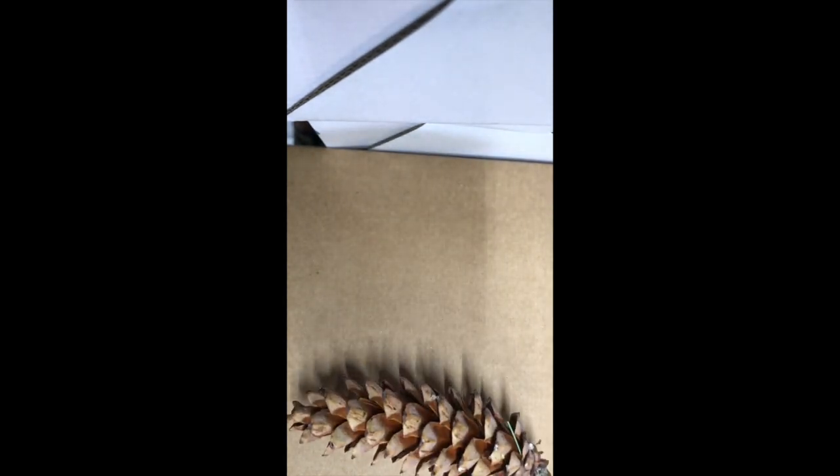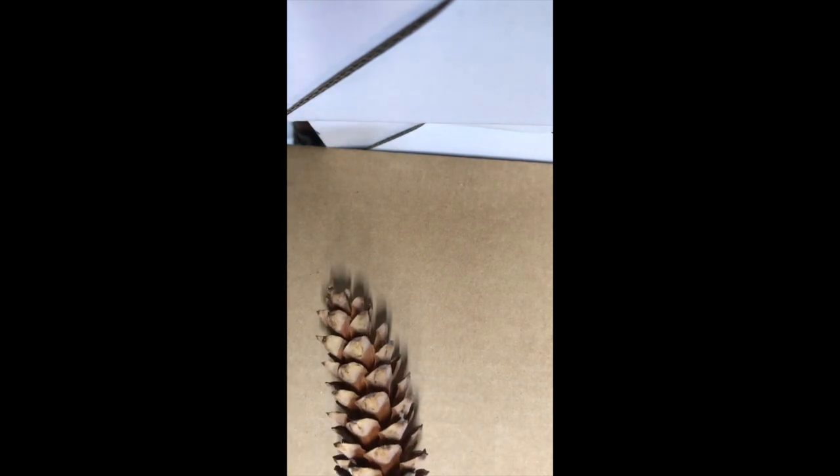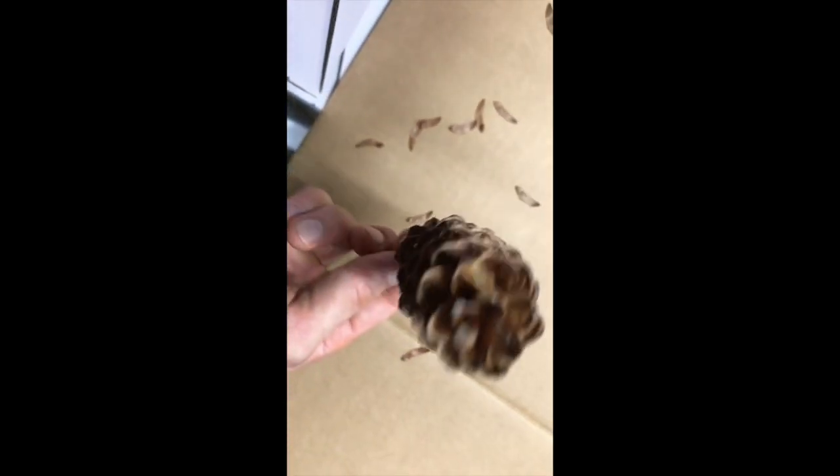It takes a little bit of a windstorm, I believe, to release these. I haven't tapped this one yet, but I'm just going to tap it here on the cardboard and we'll see what comes out. Yeah, it's still pretty loaded with seeds — most of them are still in there.